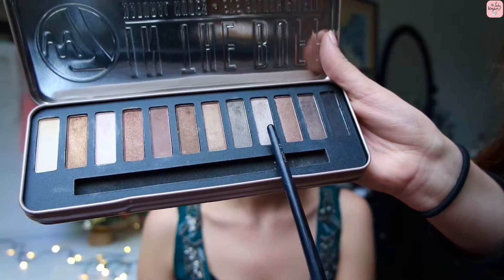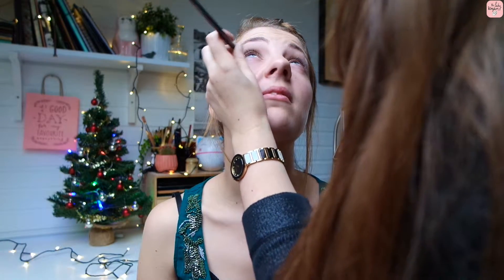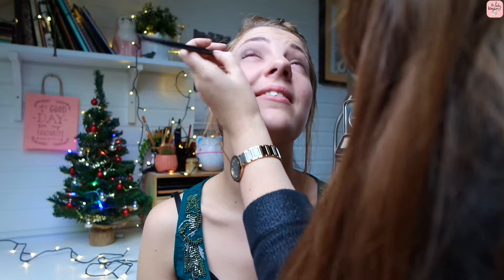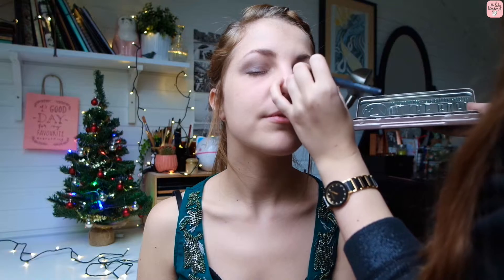Then going in with the silvery Silk color again and applying it to the waterline with a tiny brush. Make sure you don't stab each other in the eye! Also apply it to the inner corner of your eye — it gives you a highlight and makes your eyes pop.